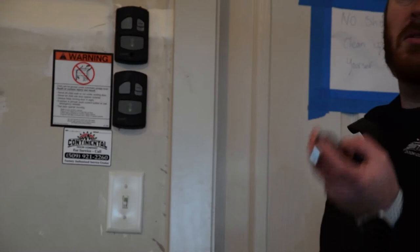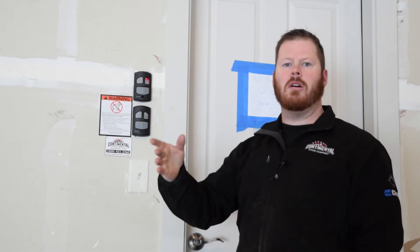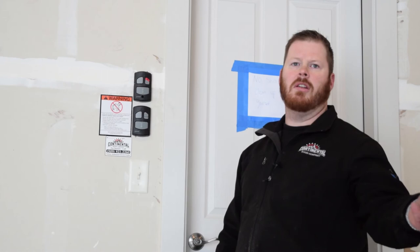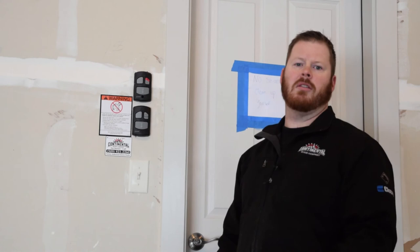One thing to know about vacation mode on linear: when this is engaged and the door is open, it will shut because you have to close it before you go on vacation. Once you push your remote it will close, but once this garage door gets to the down position, you will no longer be able to get back in with your own remote. So if you do that — get in your car and push your remote — that is the expected behavior, because now it's down and it does not work.